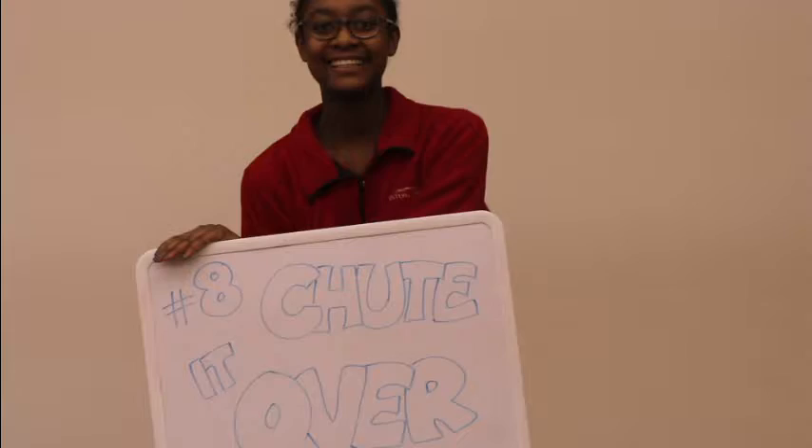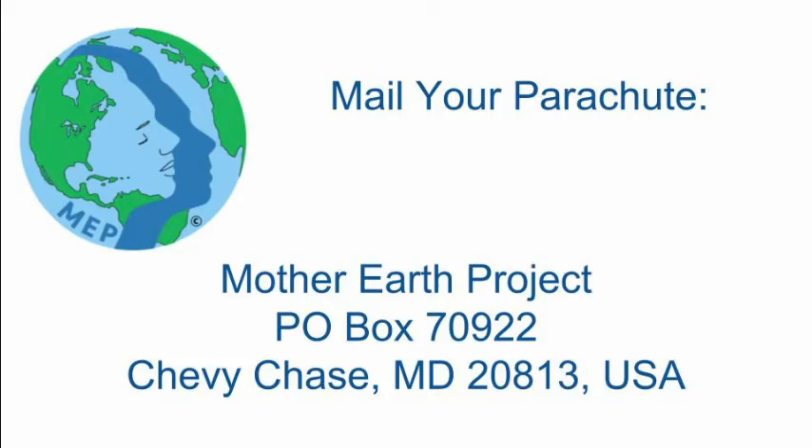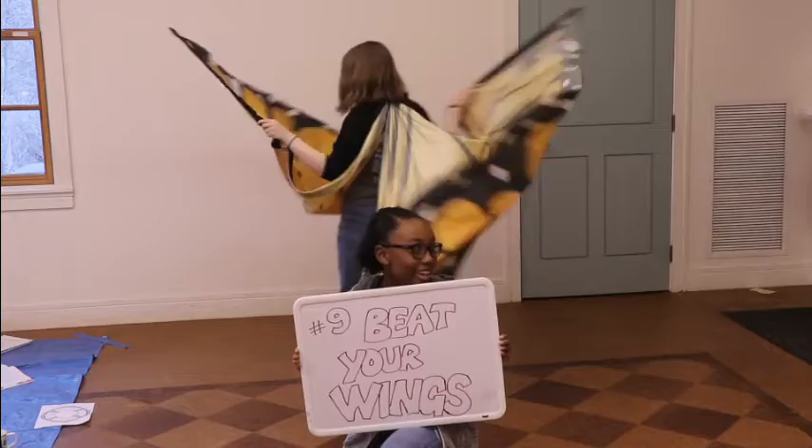Eight, shoot it over. Send your banner to the Mother Earth project. Your artwork is always welcome. It will become part of an accumulating collective art project to be displayed at venues worldwide.